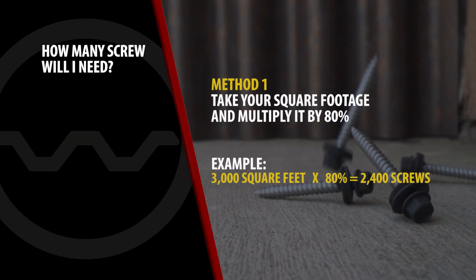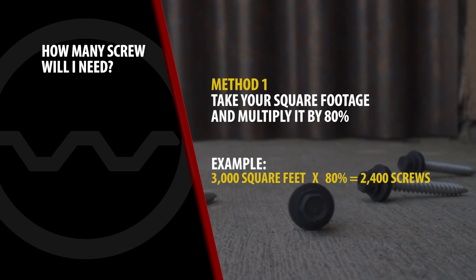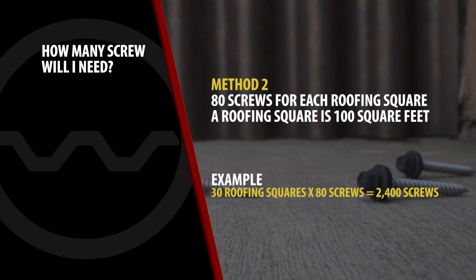Formula 1: Take your square footage and multiply it by 80%. For example, 3,000 square feet times 80% equals 2,400 screws. Formula 2: 80 screws for each roofing square. A roofing square is 100 square feet. So 30 roofing squares times 80 screws equals 2,400 screws.